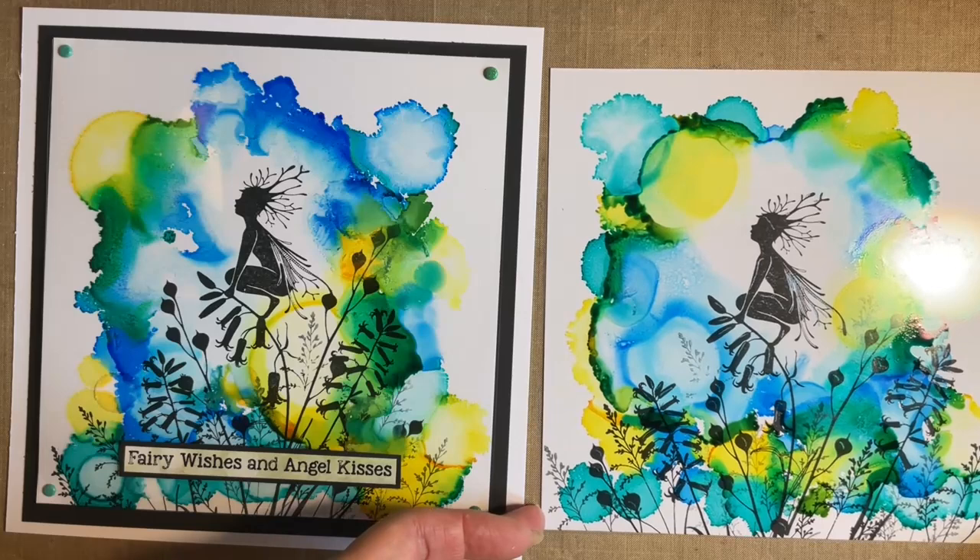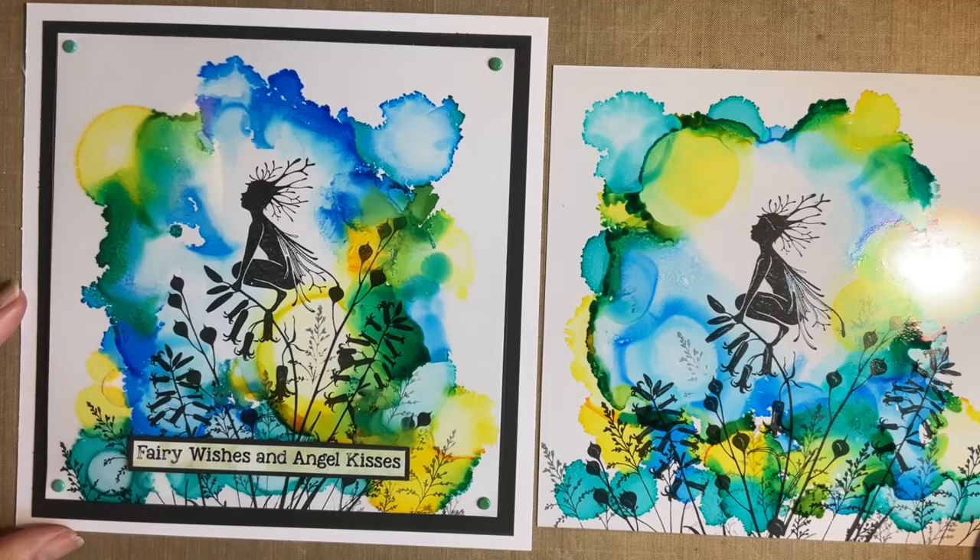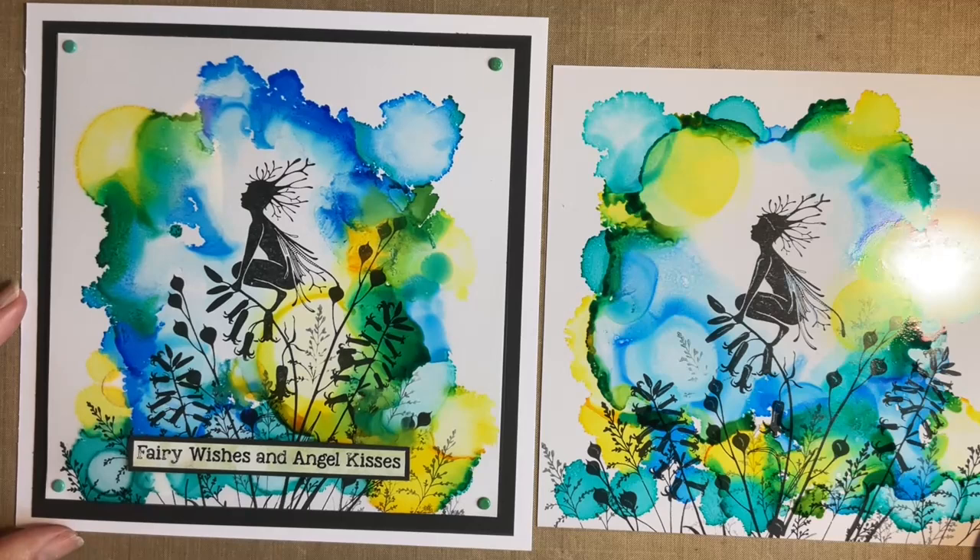I think there are so many different designs you could do with this technique — it's just something a bit different. I hope you enjoyed that and I hope you enjoy using our new alcohol inks. Mix and match with your old ones — I just think it's an excuse to buy some new colours, but I don't need much of an excuse! So you take care everybody, I hope you have a good week. Thank you as always for all your lovely comments and feedback — I really, really do appreciate them. Love and hugs from me. I've got to go and see Eric now because I've locked him out of my craft room and he'll be sat outside sulking. You take care, everybody — bye for now!